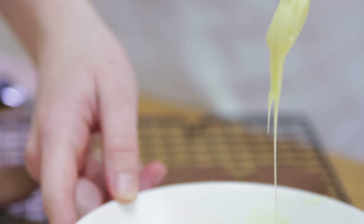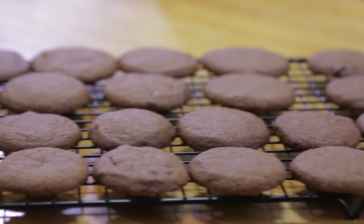Once the filling has cooled, place it in the fridge until it firms up. Once your biscuits have cooked, let them cool for about 5 to 10 minutes on the baking trays and then transfer to a wire rack.